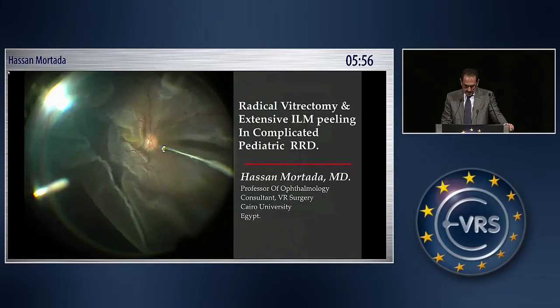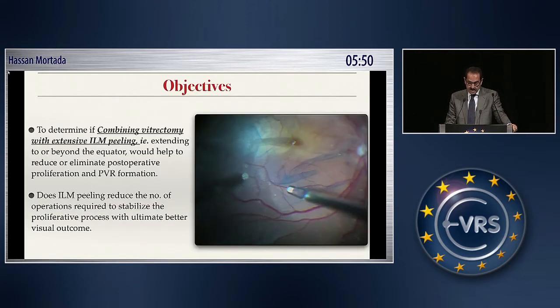My talk is about pediatric complicated retinal detachment. I am suggesting doing extensive ILM peeling combined with complete vitrectomy, and the purpose of this study is to see whether this decreases the number of re-operations, because these are difficult cases.